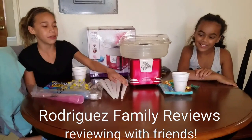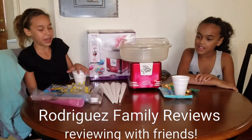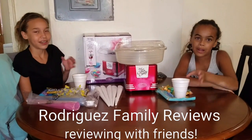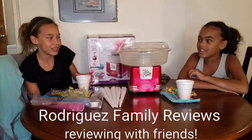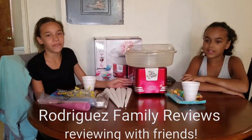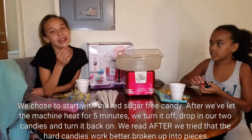We bought some tubes from a person as a gift. We had hard candy, and I opened up Charlie Mansion's hard candy. And we have sugar free candy that I opened up. The first thing we need to do is turn the machine on, and it has to warm up for 5 minutes. We decided to go with the hard sugar free candy that we bought.